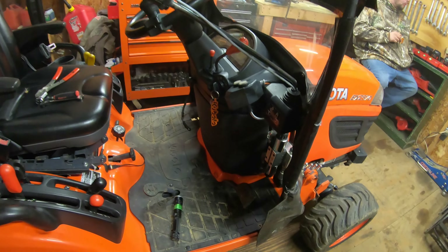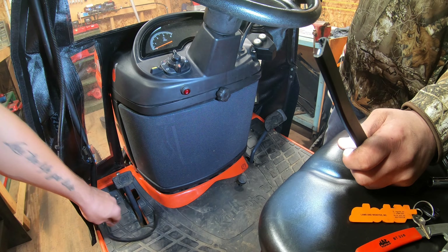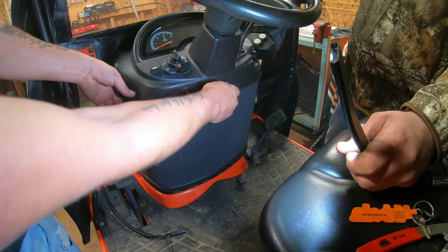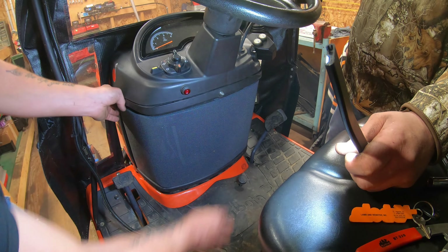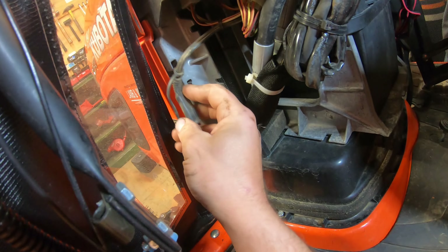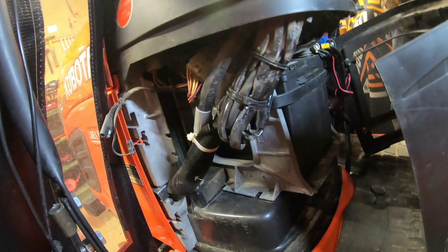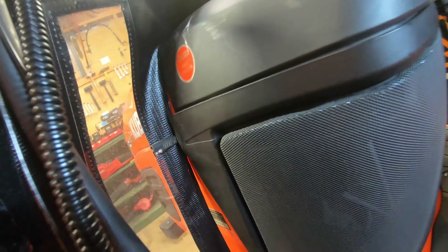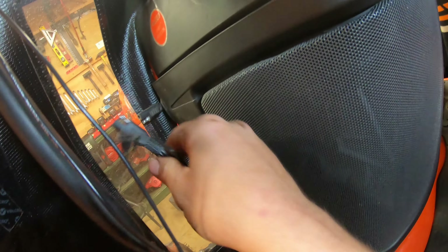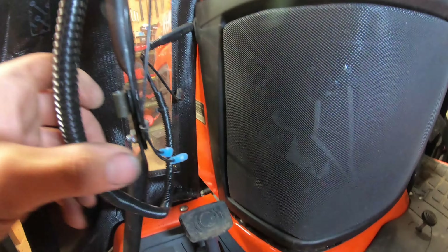Now we can start working on the cab wiring — just a couple of pigtails in the bottom left corner. When I remove the cab in the spring, I stuff the pigtail up inside the bonnet so it's out of the way and protected from corrosion. I'll go ahead and pull the bonnet off — there's my pigtail right here. I push it out through the top just like this, then put the bonnet back in place so just the pigtail is sticking out. Now I can plug the cab pigtail into the main power of the tractor.